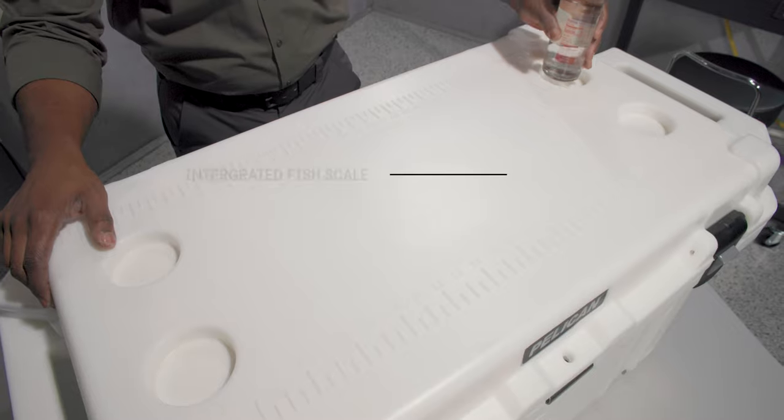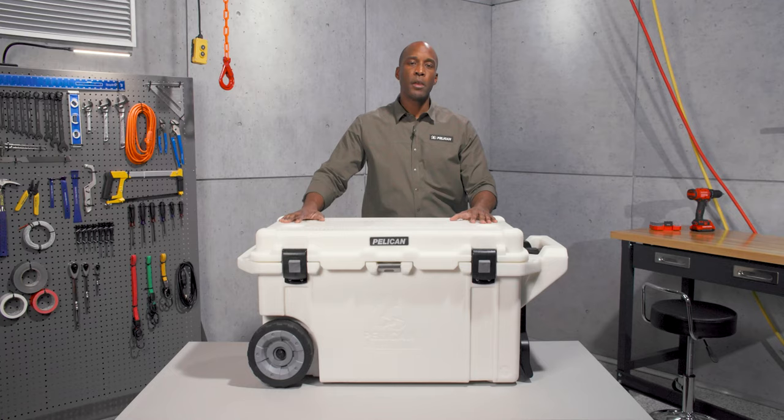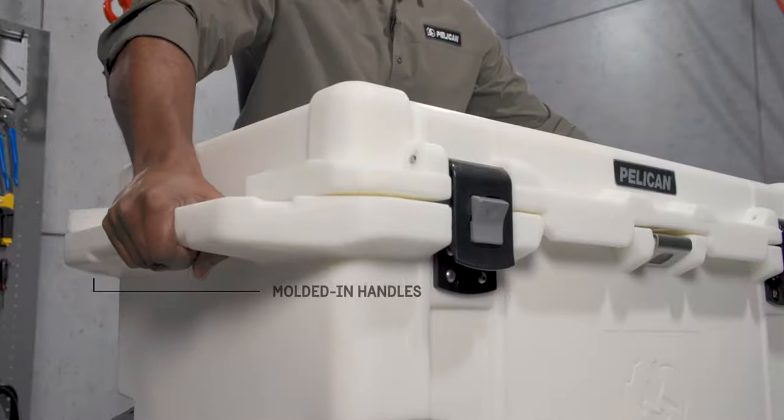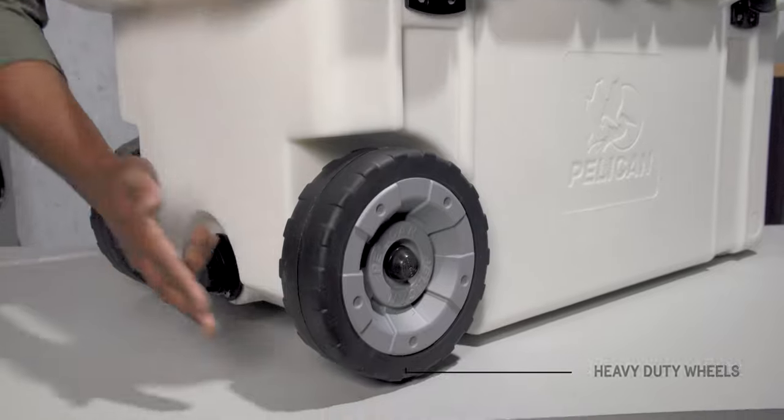On the top you'll find four cup holders and a 31 and a half inch fish ruler. You can carry your cooler with the wide molded-in handles, or you can just roll it with the folding handle and heavy duty wheels.